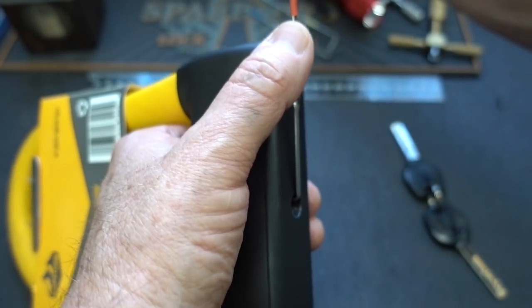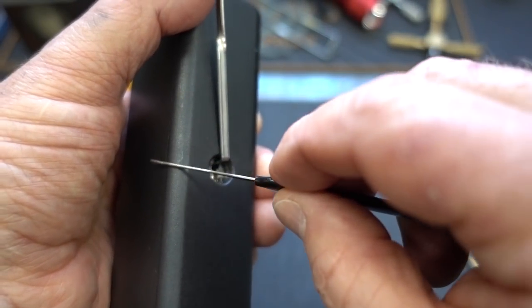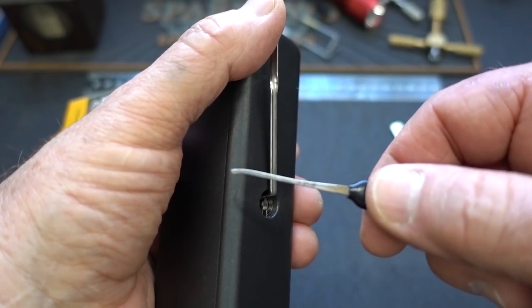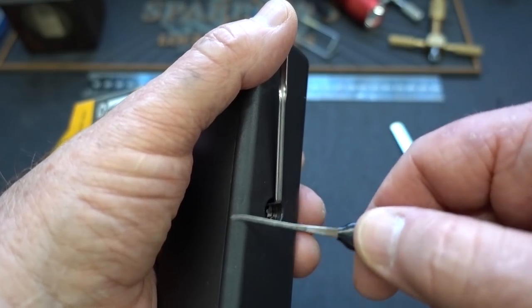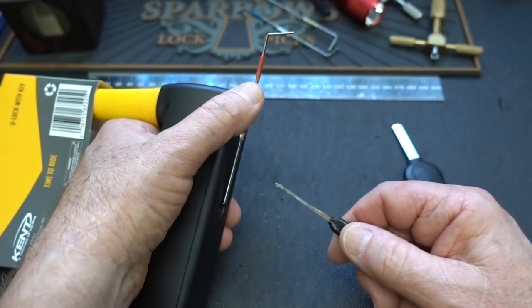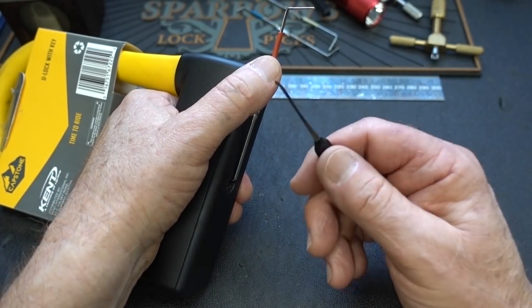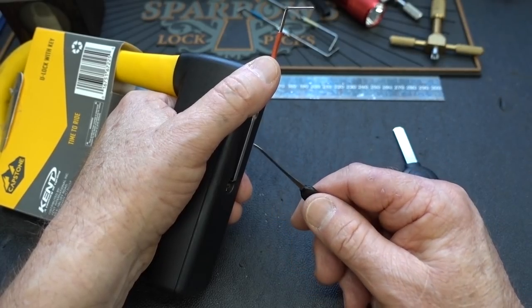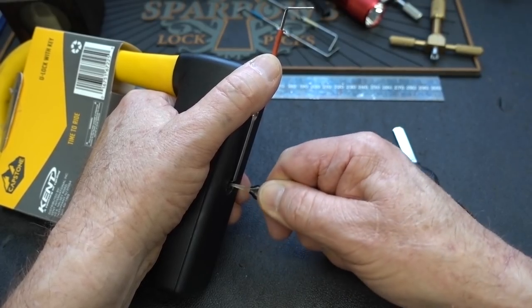Luckily we don't have to. I'm going to take the same pick. Remember, there are sliders on both sides of this lock. So you'll see me take the pick — doesn't matter which way — slide it in. I'm going to be attacking by just sliding in and out, moving everything randomly. When I feel a little bit of give, I'll try the other side and just alternate back and forth. Light tension — no heavy tension, no moderate tension — because everything will bind up on you. Slide it in and just randomly start moving those sliders around.